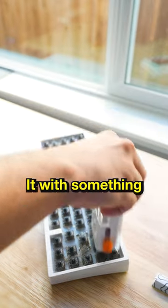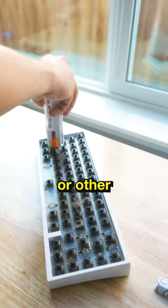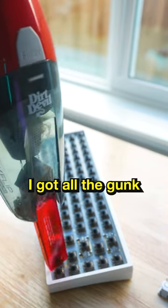So let's go into step two where you got to clean it with something. You can wipe it down with paper towels or other things. I have this brush that literally works for keyboards and it's in my bio if you want to check it out. But once I got all the gunk out,